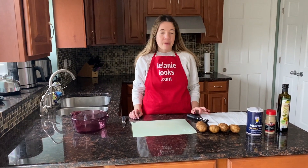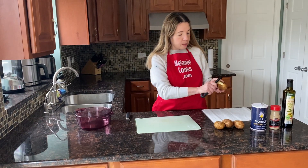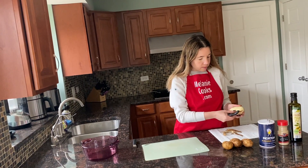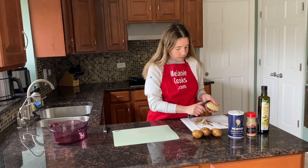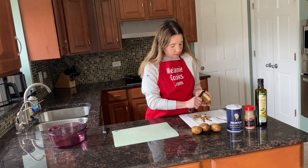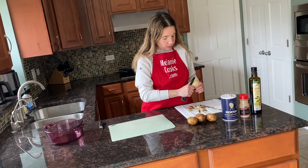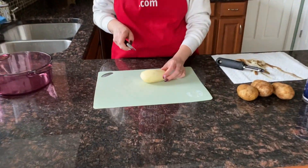So these potatoes, I already washed them before making the video, and I'm going to peel them and slice them into thin slices. If you don't want to peel them, you don't really have to — you can also make it with the skin, it's up to you.